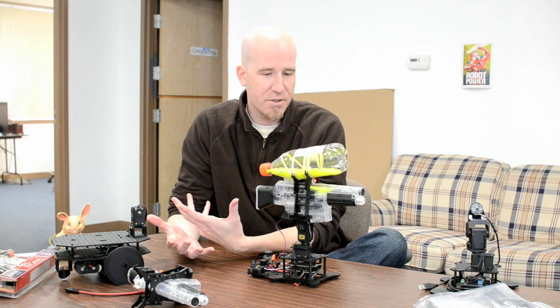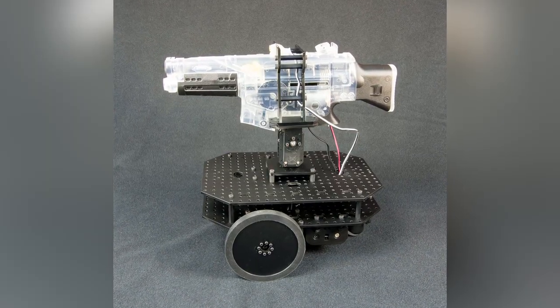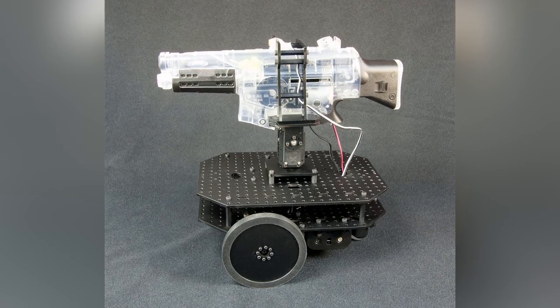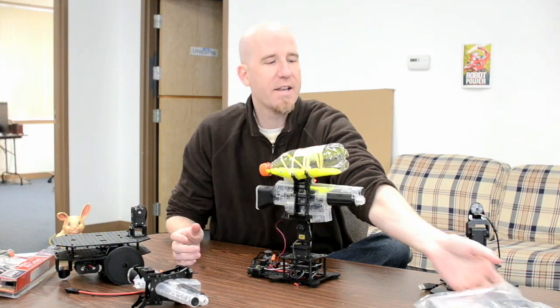This can be used on things like pan and tilt or roving robots. You can use them in competitions, for home projects, things like that — and it's a lot of fun. So what you get is the actual kit with all the parts and pieces you need.